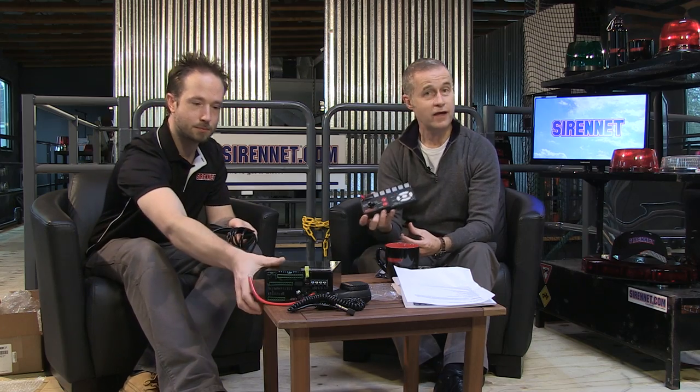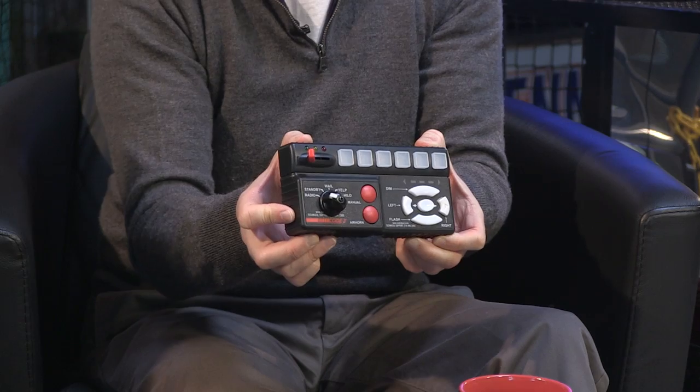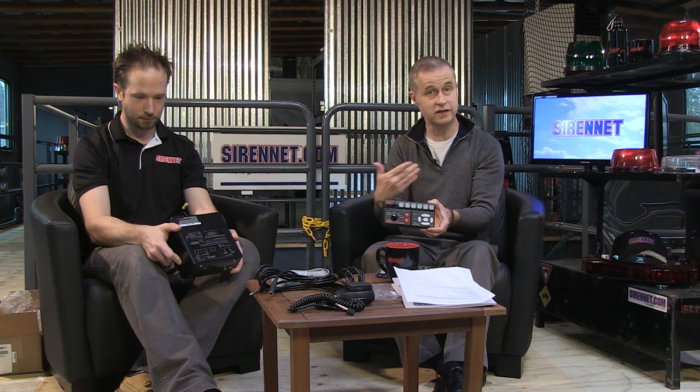We've got a brand new siren amplifier here for us today to take a look at from Code 3. Chris is going to give me a hand with this. It's part of their 3990 series RLS family of sirens. The siren amplifier and control head in particular, which we're going to take a look at now, is the 3997R. And that means it's a remote head unit, and I'm actually holding in my hand here the remote portion of this particular unit. It's part of a whole family of siren amplifiers within the Code 3 range on Sirenet.